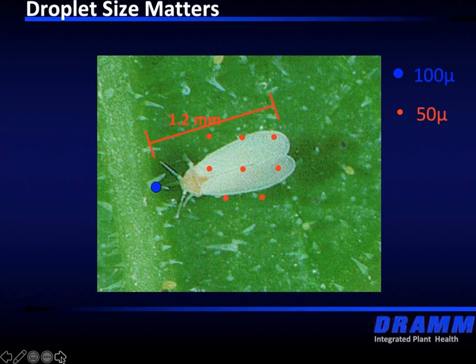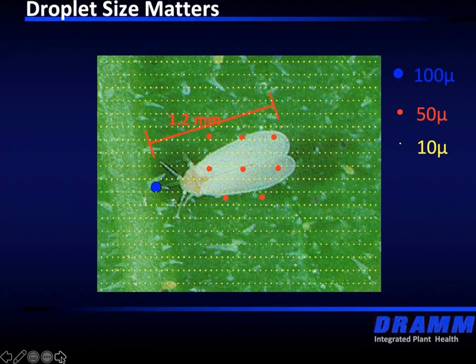If we change that to a 10-micron droplet, that insect doesn't have a chance — it's going to have a very difficult time escaping any of the droplets coming at it. As we get into the world of biorationals, which are not quick-kill products — they're basically living fungi — the important thing is that we make contact and we want that fungi to grow. If we miss our target, the fungi is not going to grow where we want, and it's not going to take care of the insect pressure that we have.